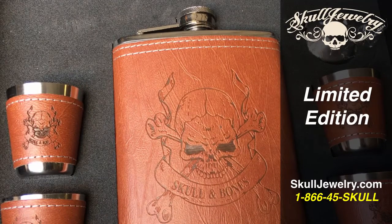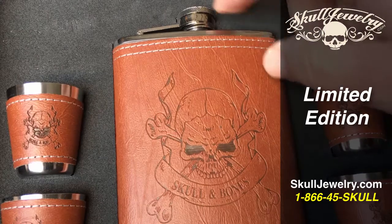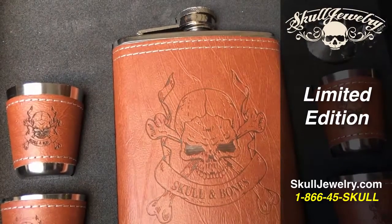Normally, first class is fast enough for everybody. Check it out at SkullJewelry.com.